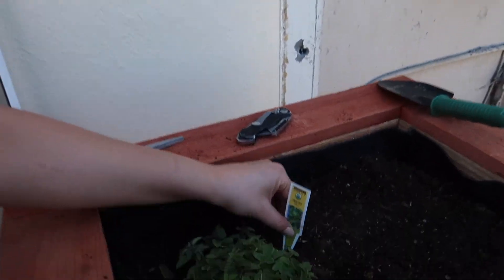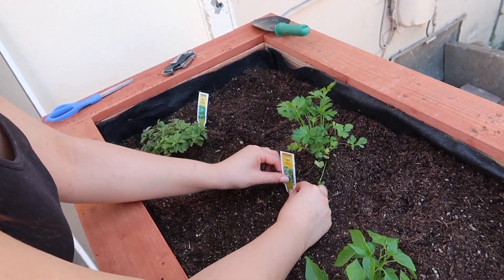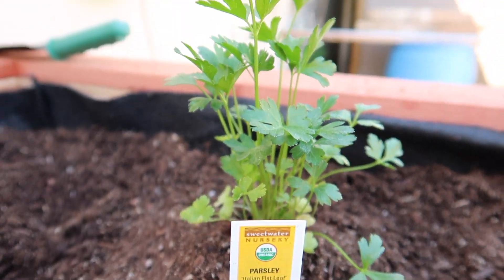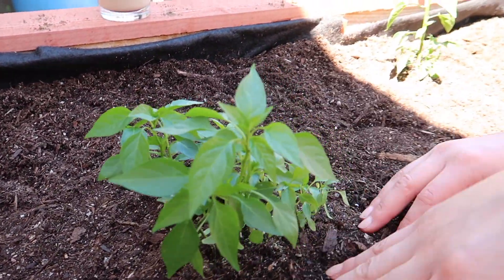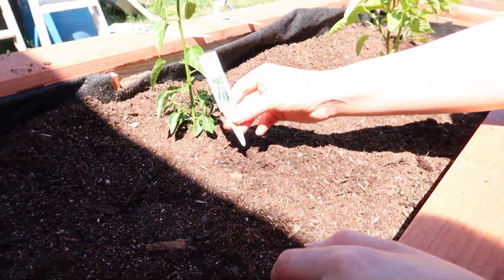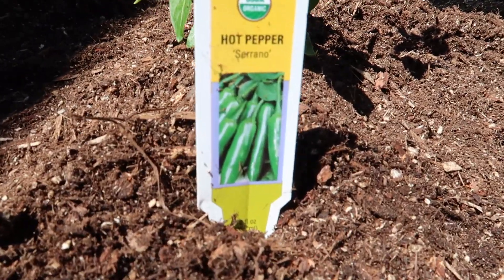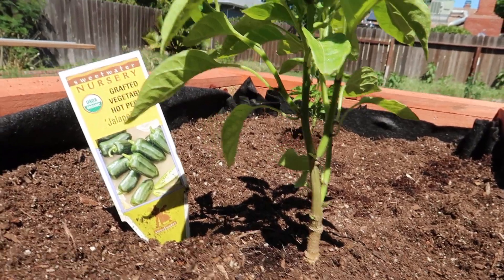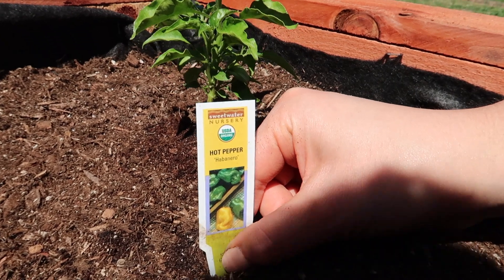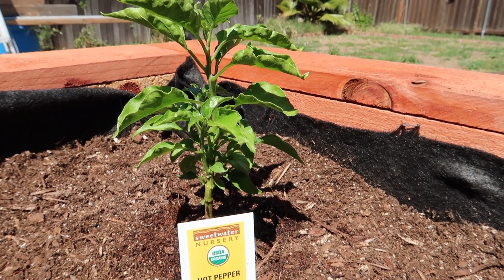What we got was oregano and parsley. This one here doesn't have a sign, but I know it's my Thai chili pepper — hoping these babies will grow because they look a little weak. This is the serrano pepper. This one's the jalapeño. And then this one is our habanero. I'll be crazy if that one grows — the tag says it takes about a hundred days to get some peppers.